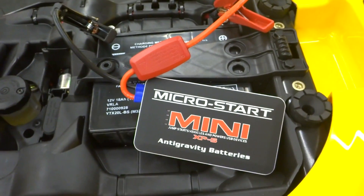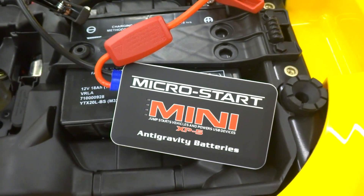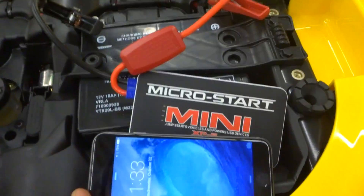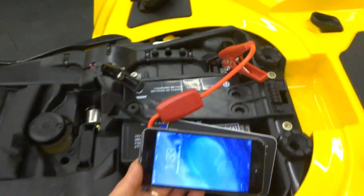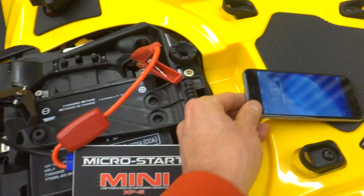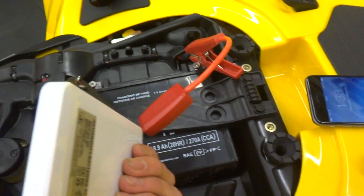Okay, let's give this one more demonstration. This time we're going to try the Micro Start Mini, and it is mini, let me tell you. Here's the new iPhone 6, check it out. It's the same size — that's how small she is.